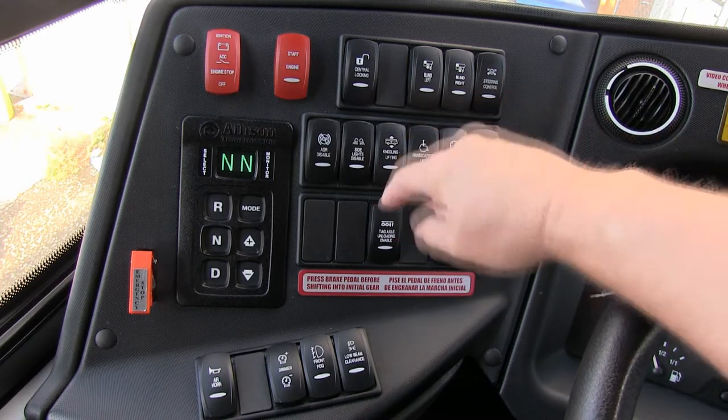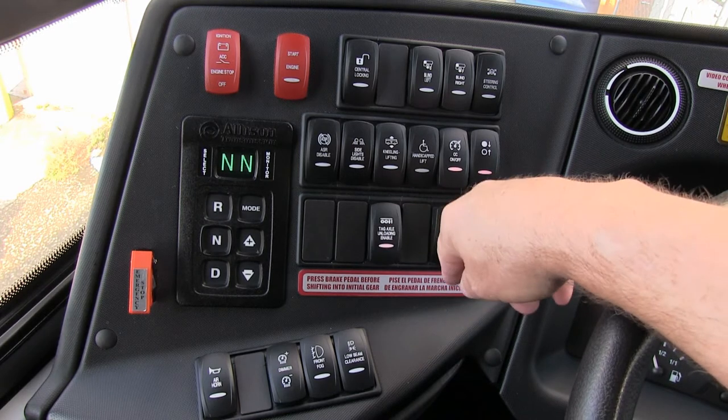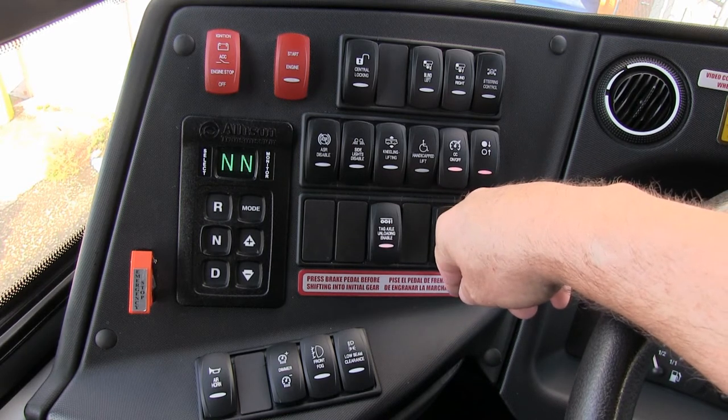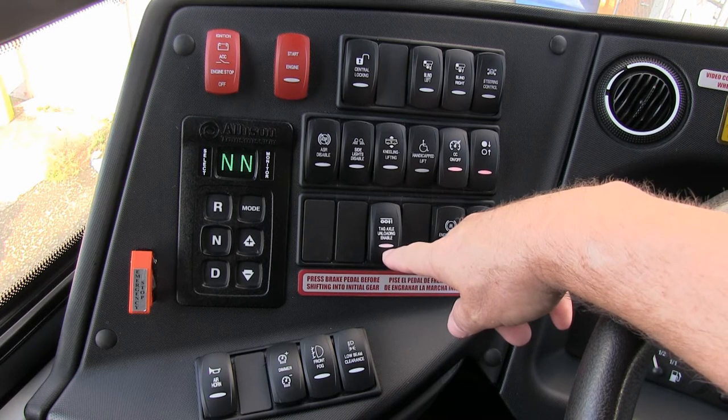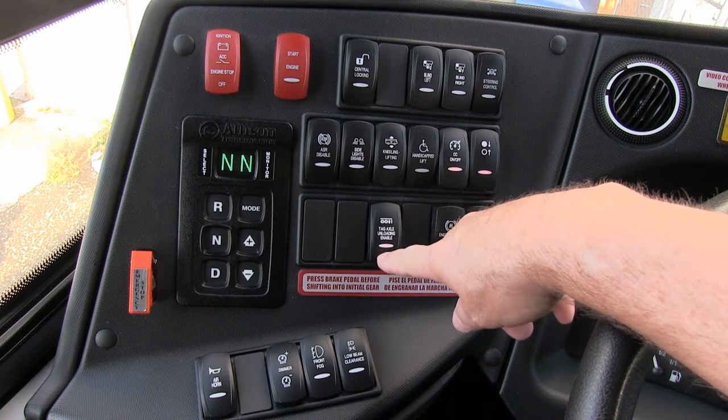Tag axle load/unload. If you need to make lots of turns, engage this to take the tag axle off the ground so you don't wear the tire. Additionally, if you need additional weight on the drive axle because of ice or snow, disengage or engage this — that'll put more weight in the back.